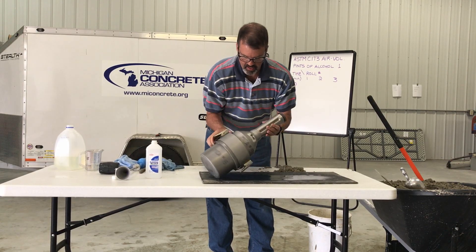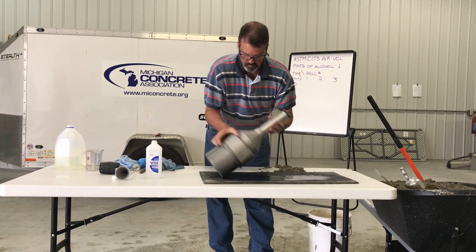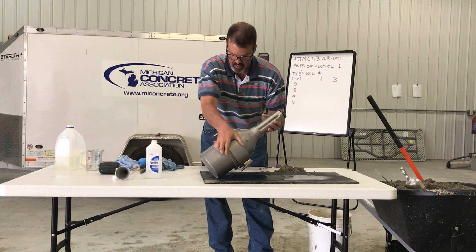Turn the measuring bowl about a third of a turn and repeat the rolling procedure. Continue rolling for one minute while listening for aggregate sliding in the meter.